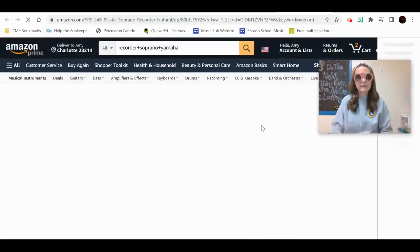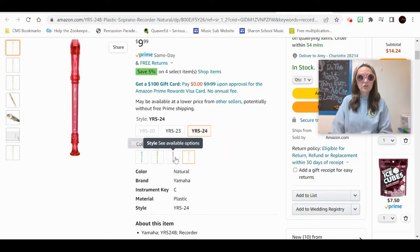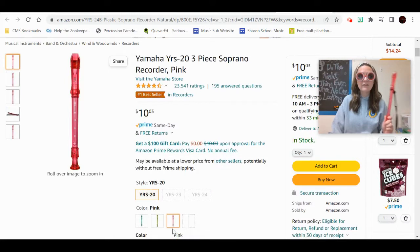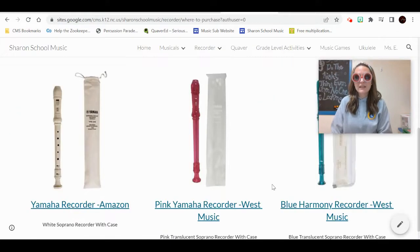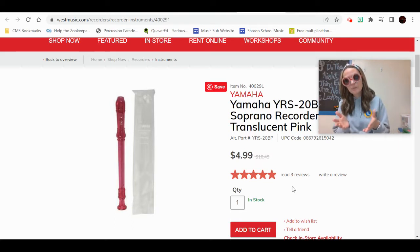Let's take a look at Yamaha on Amazon. When I'm looking at these recorders, I can see they're in the $10 price range with different color versions. All of these come with a case, which is very important, and I believe all four options shown are Amazon Prime. Some of them are changing in price a little bit — for instance, if you want the pink one like I have, it's $10.03 instead of $9.99. You're going to pay a little bit more on Amazon, but that's how that works.